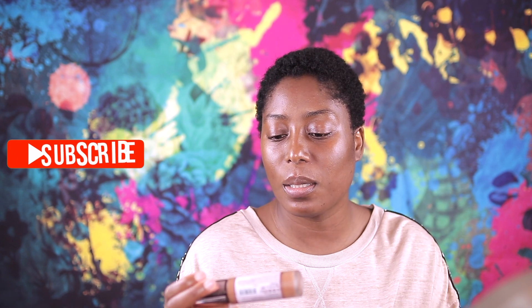Hi guys, welcome back to my channel. As always, we are doing a first impression — we are trying out the new foundation from Makeup Revolution. It's the Conceal and Hydrate Foundation. I'm not sure too much about this foundation; I know it's for dry skin and I really want to try it out. You may know about the Conceal and Define — this new one is Conceal and Hydrate, same bottle, just different printing on it.